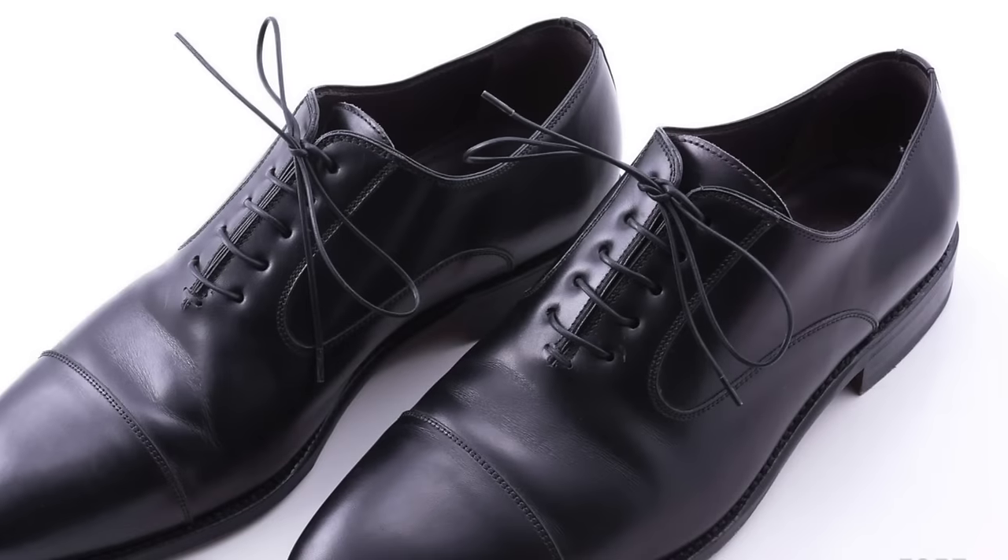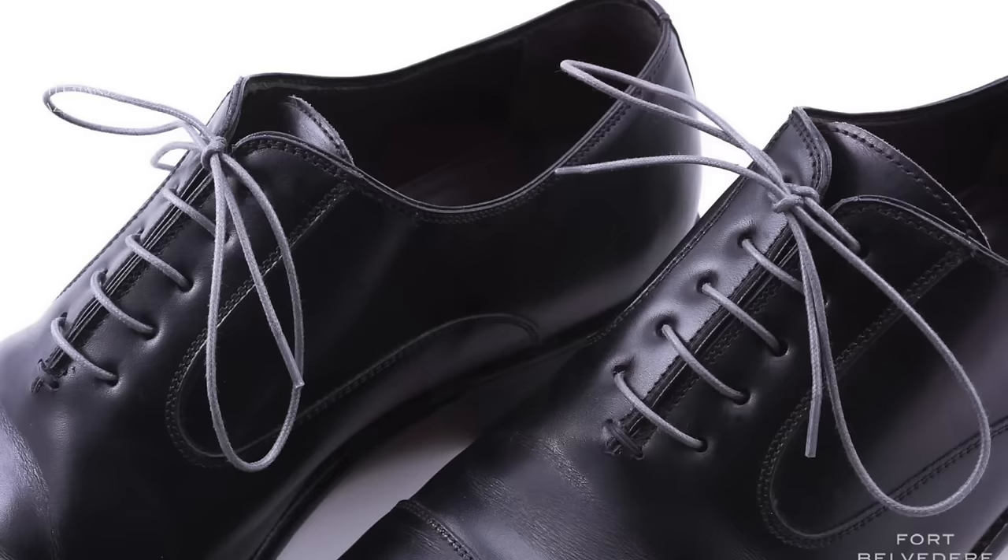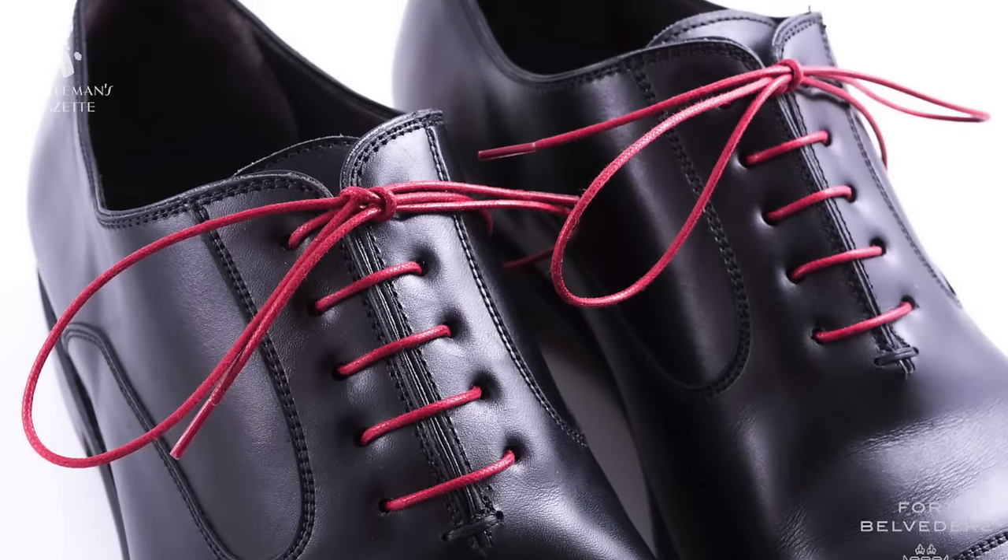Obviously when it comes to laces, it's not just about the thinness and the type of lace but also the color. If you have a white collar office job, you want black laces with black shoes. If you want to go to a cocktail party and mix things up a little bit, you can add gray laces or maybe red laces. The great thing about laces is it's very quick to put them in, they're very inexpensive, and it's reversible — so you can use any kind of lace with any kind of shoe to create a different look every single time without breaking the bank.